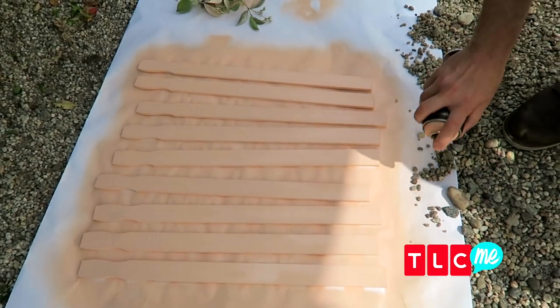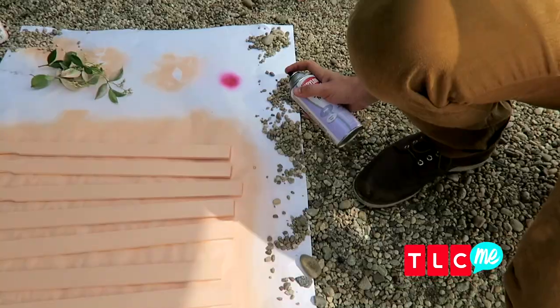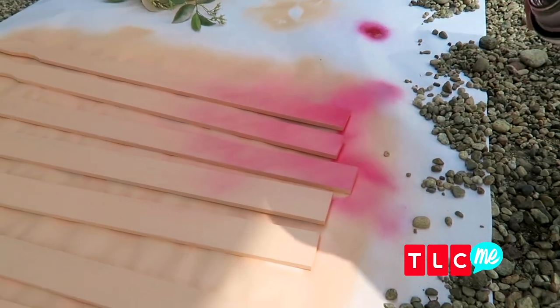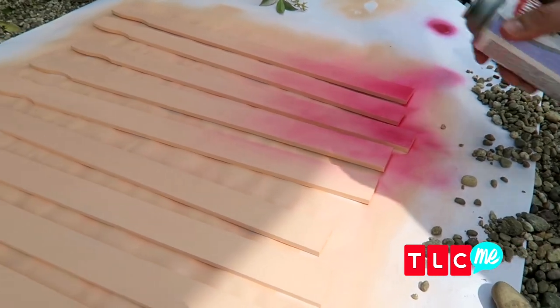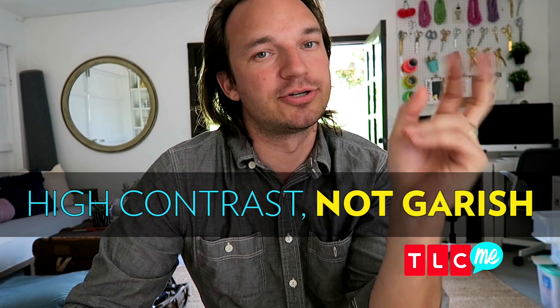I feel like we can make them pop even more by adding a second color. Glitter pink — always. Are you seeing what's happening here? This is like an ombre heaven moment. Coming alive! Now you can do this with any color combo. How do you choose colors? High contrast but not garish. That's like my personality.